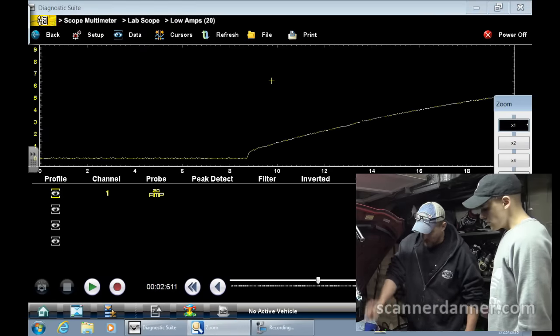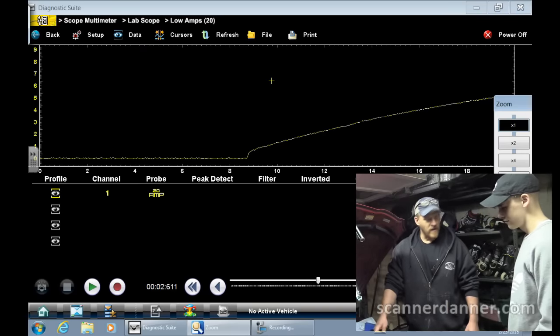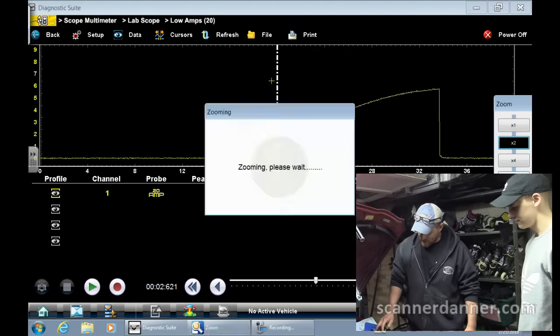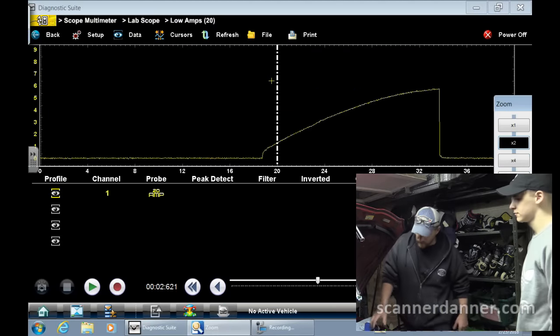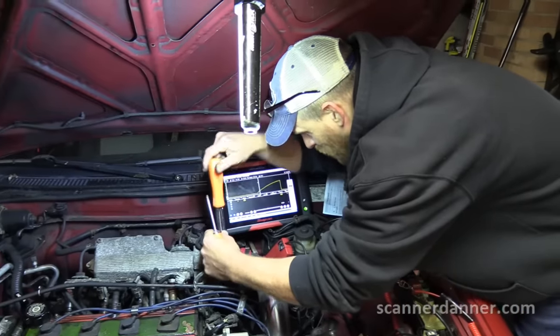It's time to pull the cap off and do a visual inspection. If everything's good in there, we're done. But it's got a shorted secondary winding in this ignition coil. Pulling the cap off now.